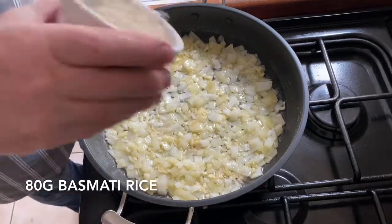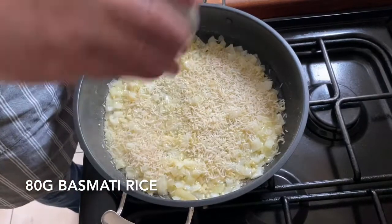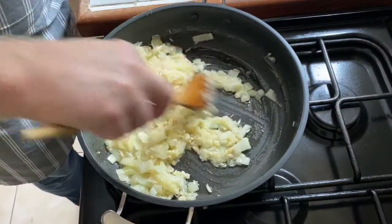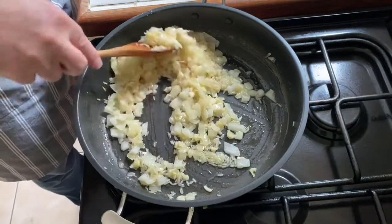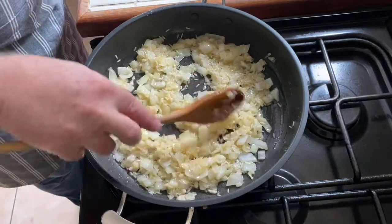I've got 80 grams of basmati rice — I use basmati rice just because I prefer it. Give it a bit of a mix and just let that cook for a few minutes.